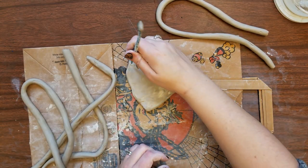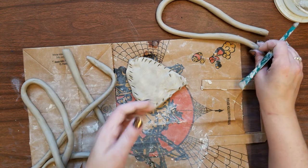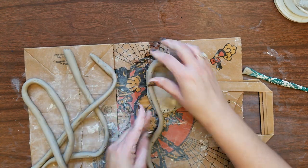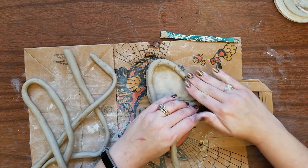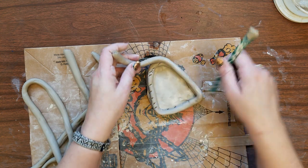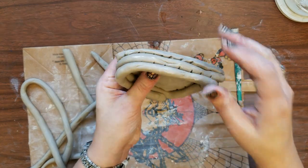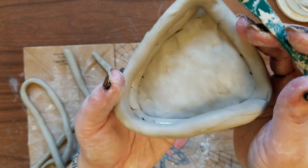Once you get your coils you can begin to start slipping and scoring. Start to lay your coil on the base and press it, winding as you go. We're going to be smoothing the inside out, but the outside you can decide if you want to leave it smooth or if you want it to have the coil design on the outside. Right now you can see what the coil designs look like, but the inside we're going to smooth.